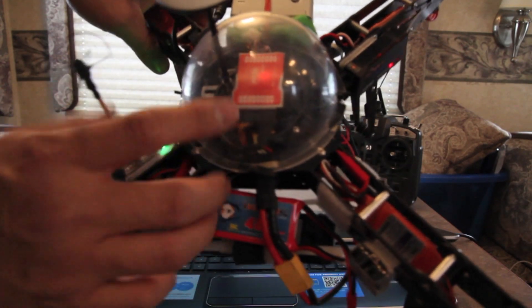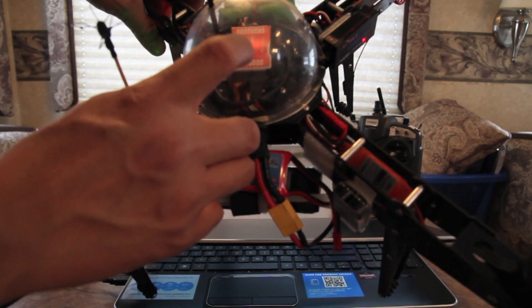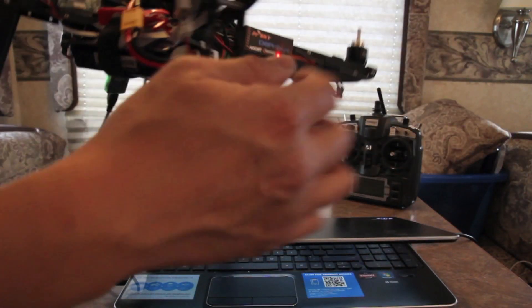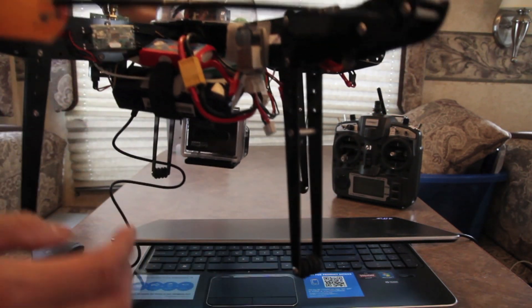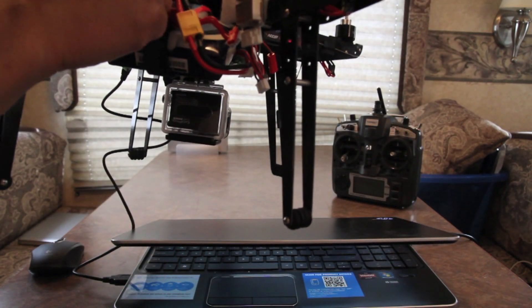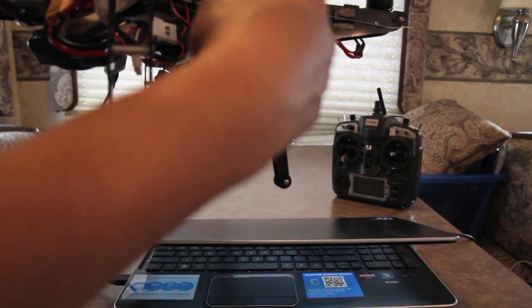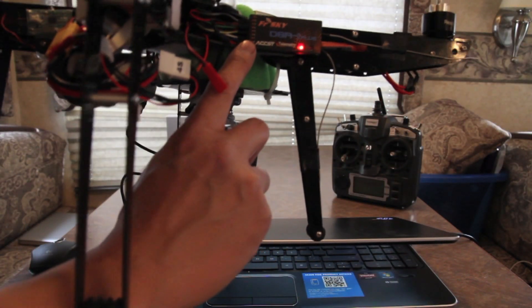On the Naza, if you look through the bubble, there are ports on the backside labeled X1 and X2 on the right-hand side. You need to connect servo wires from those ports to your receiver — in this case a Frsky D8R-II Plus. In this case I've got a red wire coming out of X1 going to my number 8 port on the Frsky receiver, and a blue wire going to number 7 port on the Frsky.